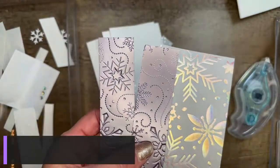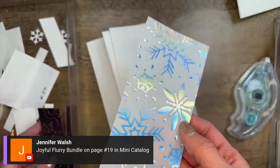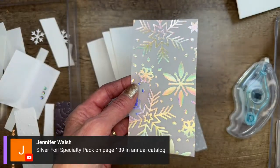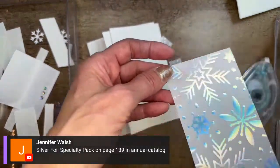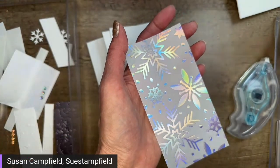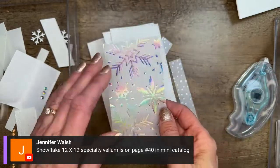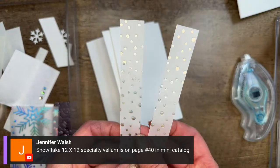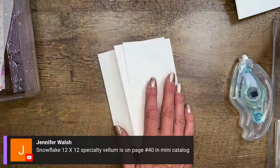The Joyful Flurry bundle is on page 19 in the mini catalog. And then we have the gorgeous snowflake vellum — this one is a bit hidden in the catalog. The silver foil is on page 139 of the annual catalog. The snowflake vellum is on page 40 in the mini catalog — it's kind of coming in from the edge, so hard to spot. It comes with flock sheets and iridescent ones. For this card, I'm using the iridescent ones, but it would be lovely with the flocked as well. These are little iridescent dots, basically tiny snowflakes, on this vellum. And then we have our card bases — that's where we're going to start.